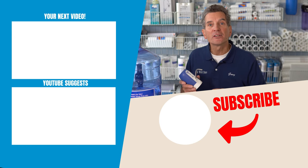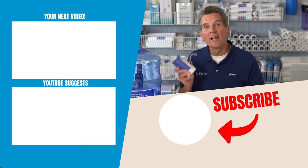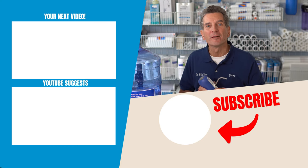For that video I promised you earlier, if you click the box up here it'll take you right to my YouTube channel where you'll see the video on how to disinfect and clean out your water jug. Great information for you and your family.